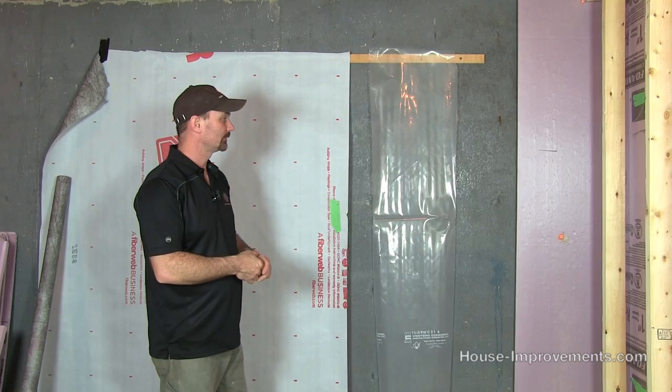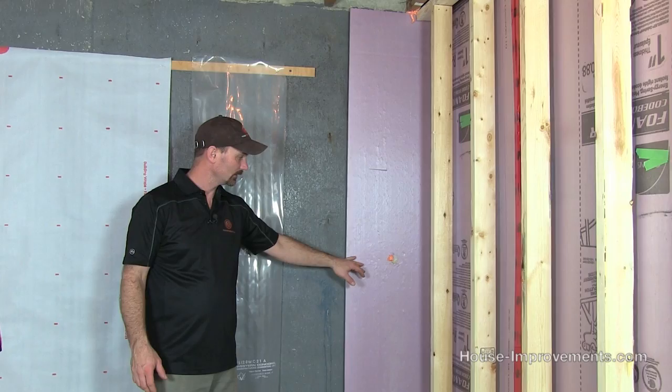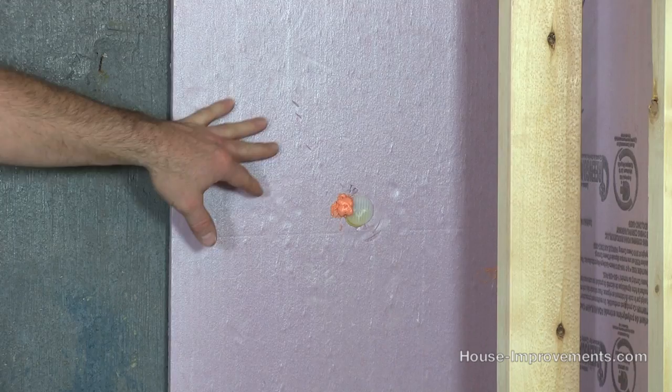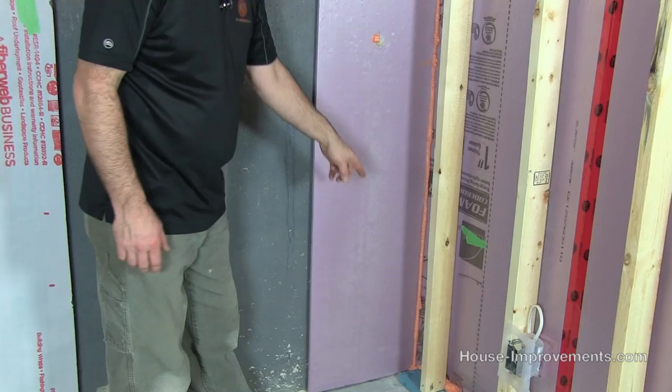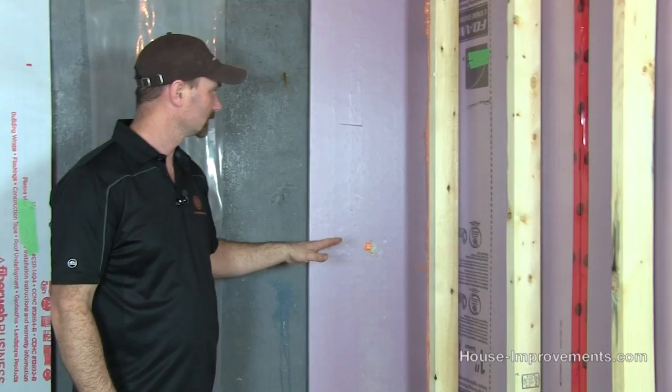Starting over at the left, what I would consider the best method other than spray foam is to attach rigid foam to the wall. We actually have a video showing you how to do that, so I'm not going to go into that detail. But basically, in this case we've attached one inch rigid foam to the wall, we've sealed it — you can see in the corner there, down at the bottom, I've sealed it with canned spray foam. Any spaces, gaps, and corners have been sealed with spray foam. Simply get it attached, seal it up, and then you're ready to frame your wall in front of it.